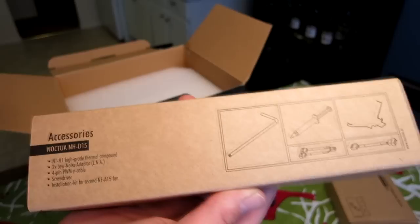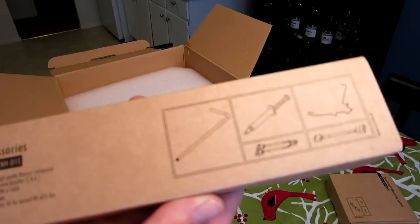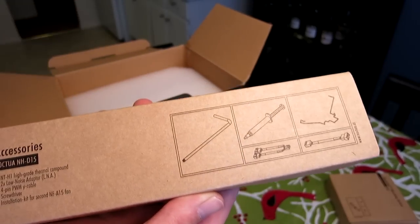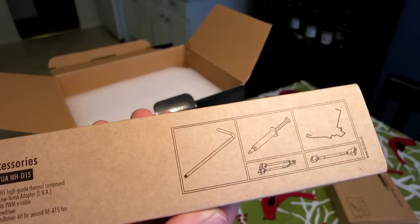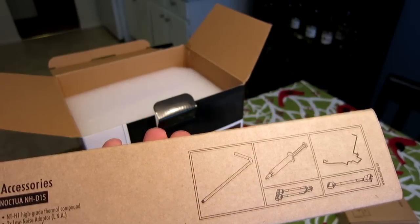We have some NT-H1 high-grade thermal compound, which I hear is really good — I'm going to be using that instead of my Arctic Silver. We have low noise adapters; these fans are already very low noise, but if you want to go even lower noise, you can add these adapters. We also have a special screwdriver, a four-pin PWM Y cable, and an installation kit for a second fan.